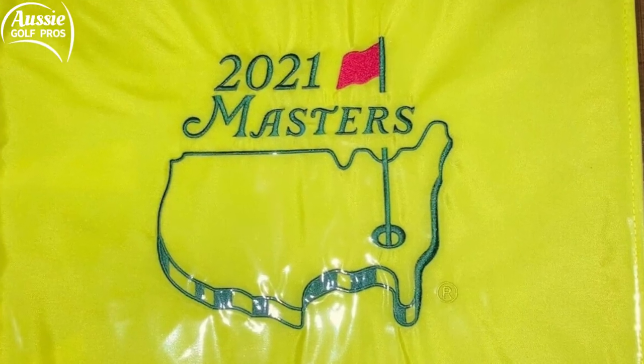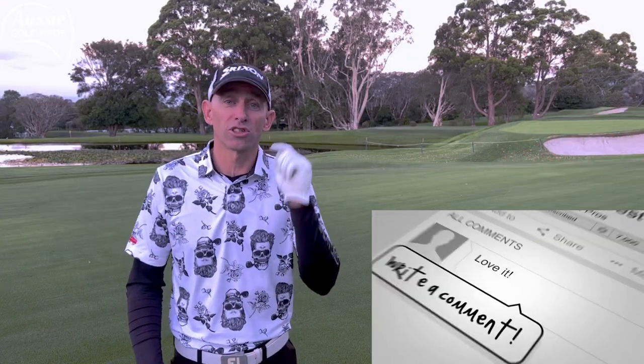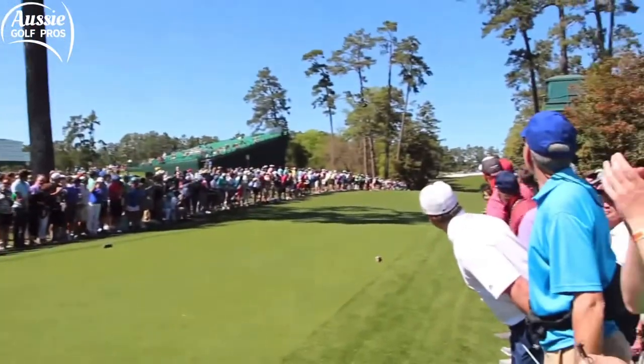There it is right there — it's the genuine article. All players that pick the correct winner of the US Masters this year go into the draw to win that fantastic Augusta flag. Enter as many times as you like. You have to enter a comment below before Tom Watson hits his opening tee shot as honorary starter at the US Masters. Congratulations to Tom Watson — such a great honour, well deserved.